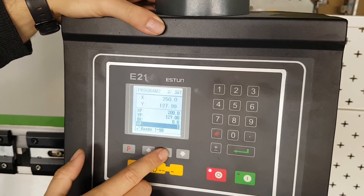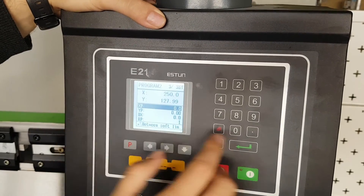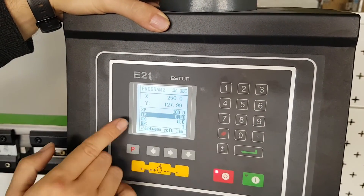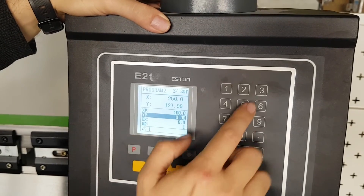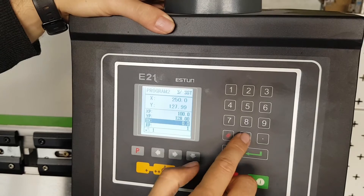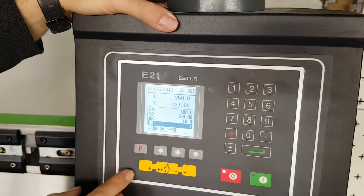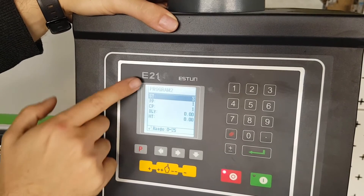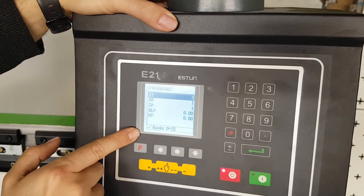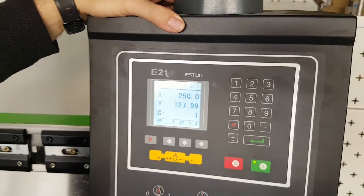Finally, I move to step 3. On step 3, I'd like my X position to be 100, my Y position to return to 128, and my retraction to be 10. With all three steps fulfilled, I push P to go back to the home screen for that program and press execute to start the program running.